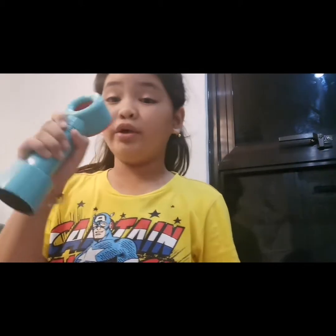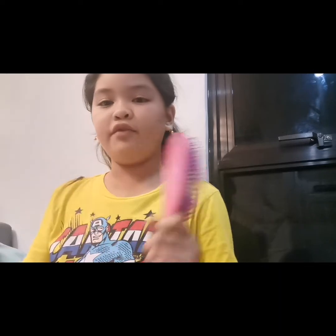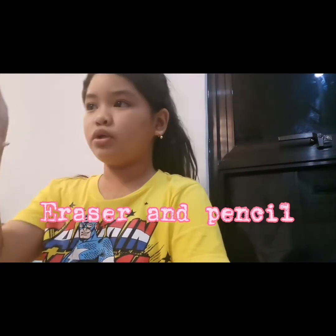I need a fan because it's a bit hot. When it's hot I really just need a fan, even though it's okay. I also have a hairbrush — let's just put that right there. And then I have watercolor, I also need that. Eraser and pencil — those are the important ones.